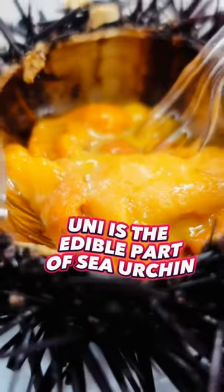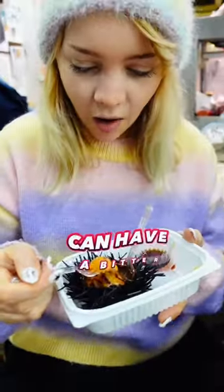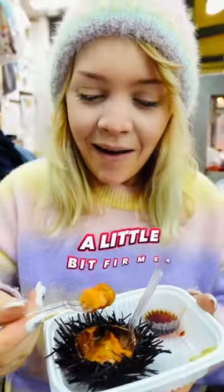Uni is the edible part of sea urchin that has a soft, creamy texture, but it can have a bitter metallic aftertaste, so we'd recommend trying Uni at its freshest, when it's a little bit firmer.